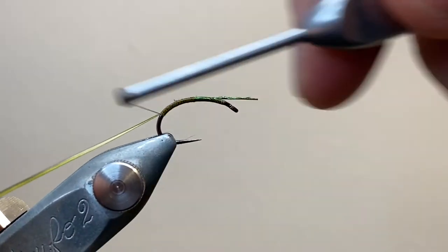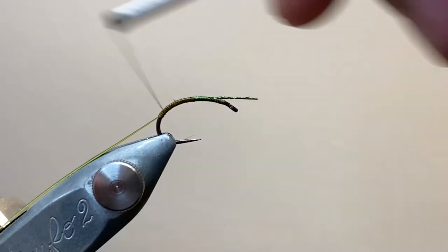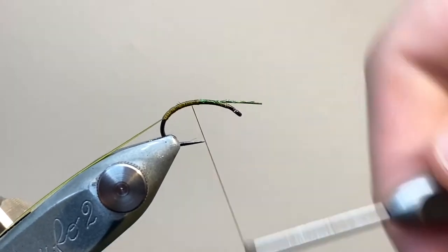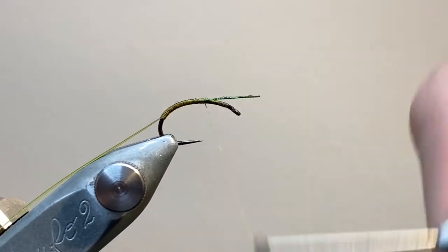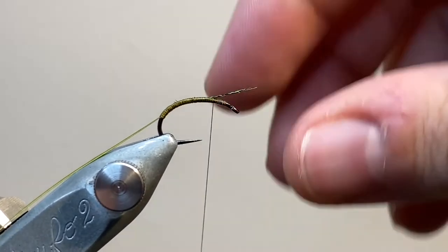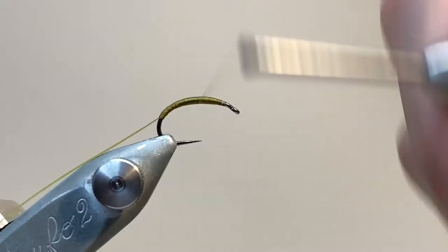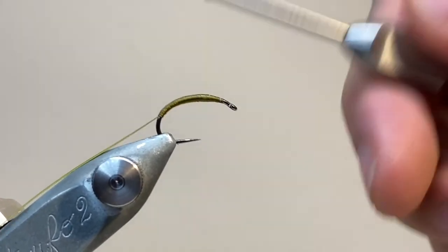I'm going to tie that around the bend of the hook shank. I like to tie my buzzers with a bit of a curve to the body, because I think it looks a lot more natural. I'm going to carry the thread back forward, and we can break off the excess quill. I've taken a bit of time here to build up a nice smooth tapered underbody.